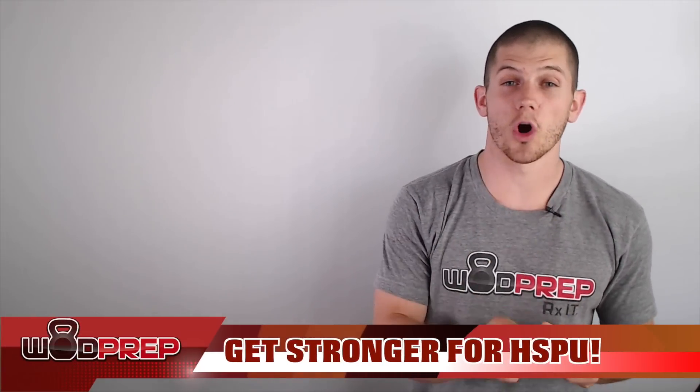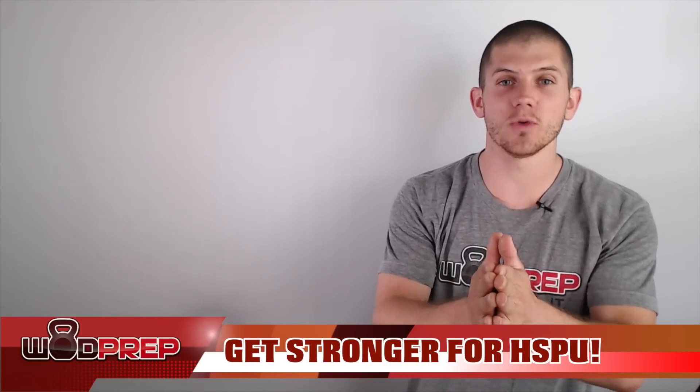Hey, what's up, this is Ben with WODprep. In this video we are going to learn all about how to get stronger to do handstand push-ups. I'm going to teach you a few simple strength drills that you can implement into your training that's going to help you get stronger so that you can do handstand push-ups as Rx in your next workout.